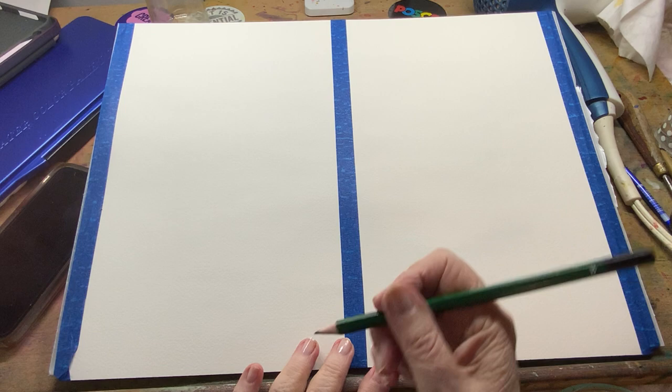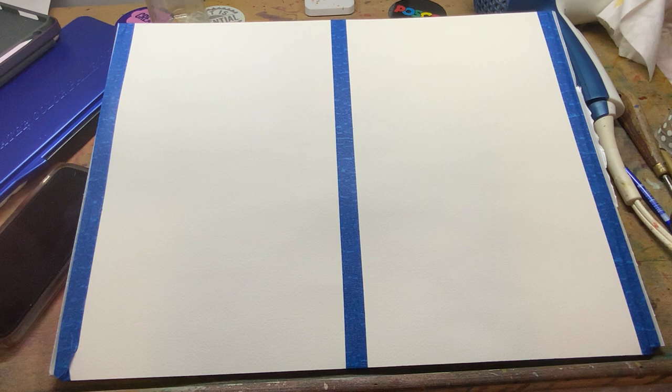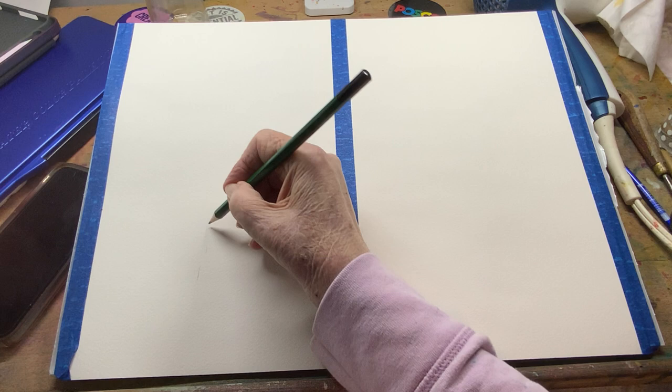Here's my question for today: do we sketch or do we not sketch? When you're beginning to paint and watching videos, there are some people that are proponents of always sketching. So I'm going to do one over here, just doing a little sketching.